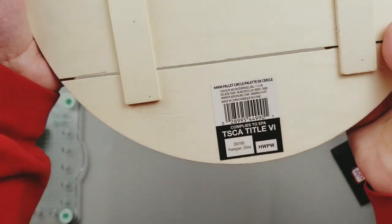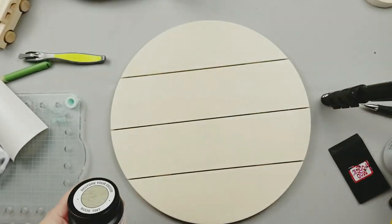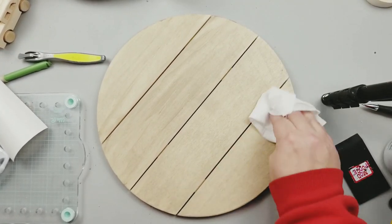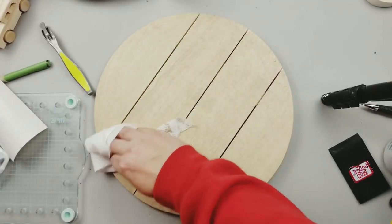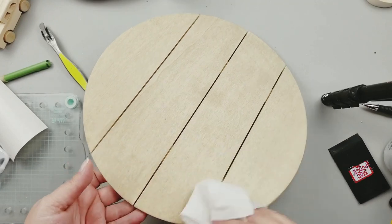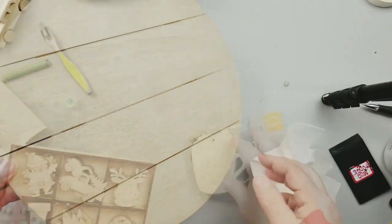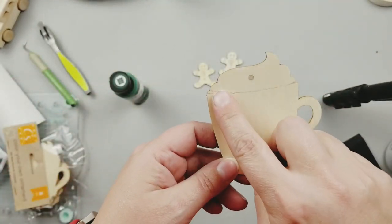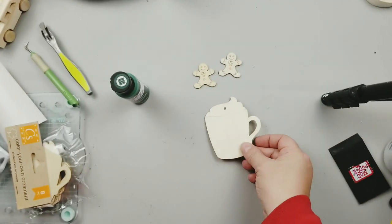This first project features this round palette board from Plaid. I'm going to give it a coat of the Folk Art wood tint in the color gray and then I'm just going to wipe off any excess. Both of these products are Plaid products — Folk Art and obviously the wood round comes from Plaid itself. These pieces are from Hobby Lobby and this little cup is from the Dollar Tree, and I'm going to utilize these little pieces as well.